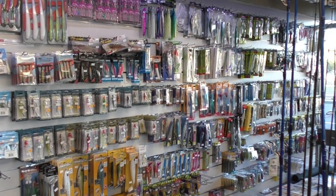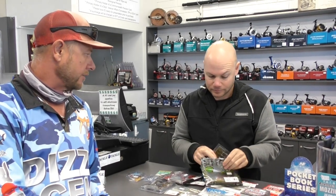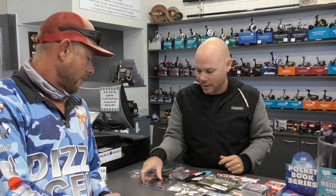So how long have you had the shop here? I've been in the shop now for a couple of years. And you moved here to buy the shop? No, I was born here and grew up here, came back about eight years ago. Never would have dreamt of owning a tackle shop, but the opportunity came up and here I am. Took it on and won't look back now.